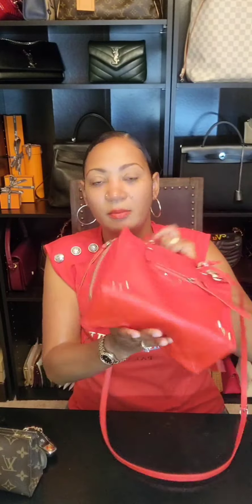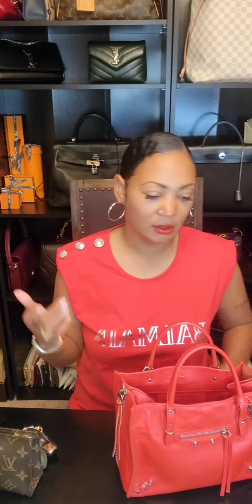Like I said, there are no feet at the bottom. This is just a quick video to go over my handbag that I'm wearing today and what's in my bag. That's it — hope you like the video, bye!